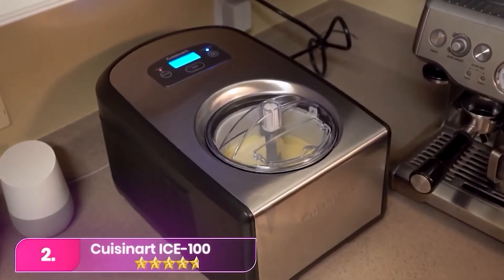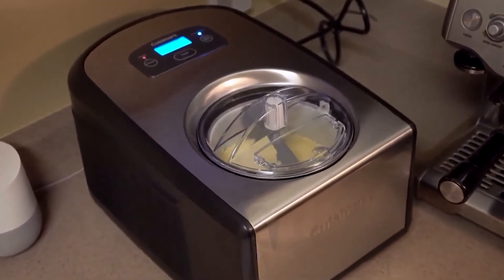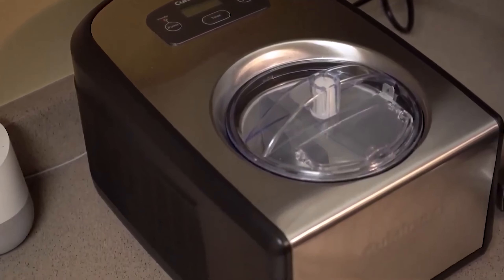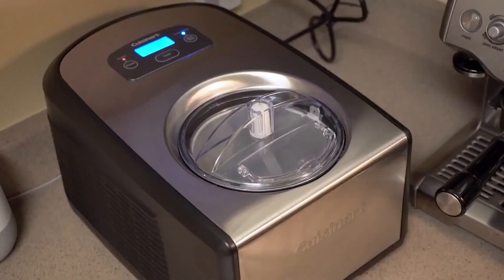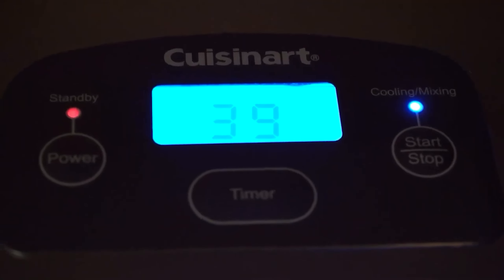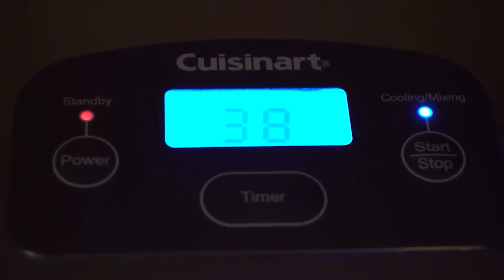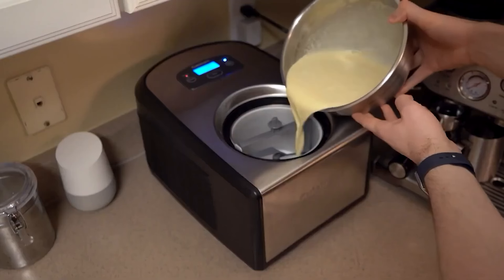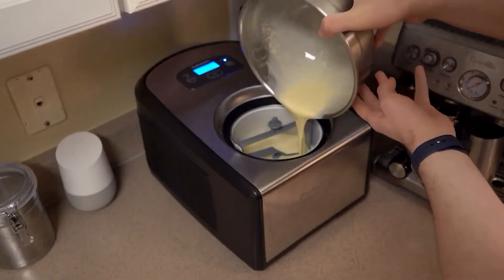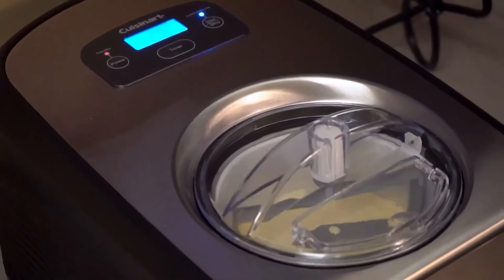Number 2, the Cuisinart Ice 100. The Cuisinart is a game-changer with its built-in compressor, sparing users the need for pre-freezing. This feature allows for on-the-spot ice cream making without the inconvenience of planning ahead. It reliably crafts smooth sorbets and ice creams in under an hour, perfect for satisfying impromptu dessert cravings. Despite its simplicity — lacking fancy modes or temperature adjustments — its intuitive design featuring an on-off switch and timer ensures effortless operation, making it a must-have for home chefs seeking both convenience and quality.